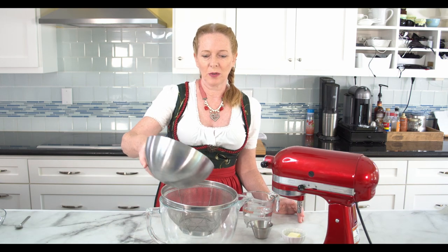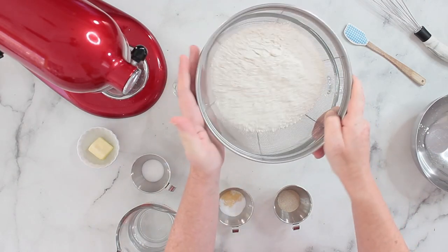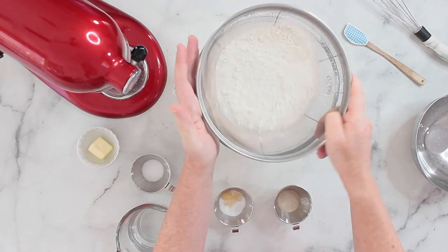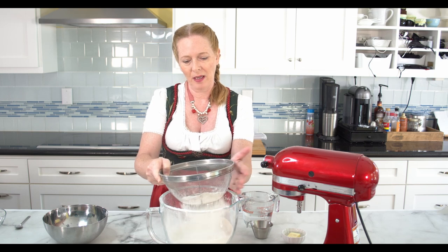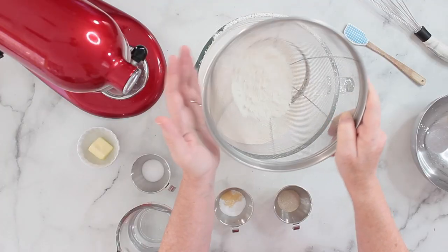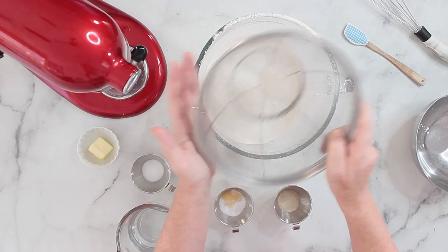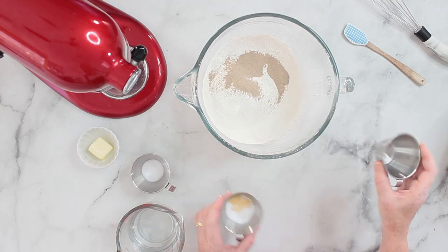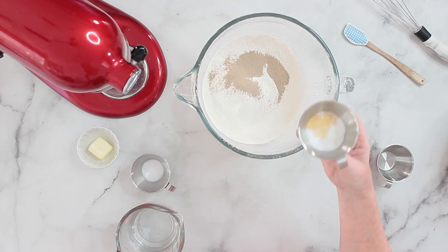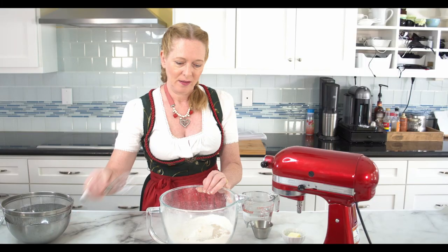Let's get started. I will first sieve the flour into the bowl. This makes the flour really fluffy — it's not that I expect any big lumps in the flour, it's just to fluff the whole thing so it's not so packed anymore. Then I'm also adding the yeast and the baking mix, or just the malt if you are only using that.